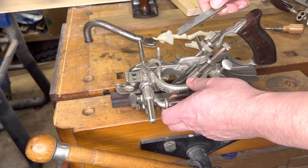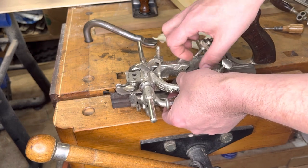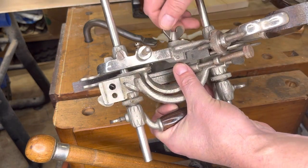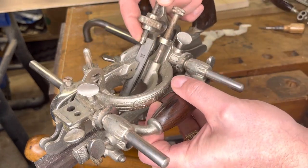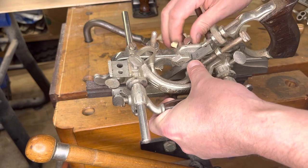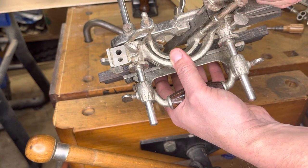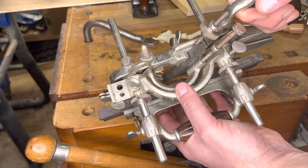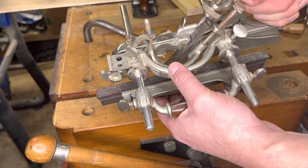Now I'm ready to go ahead and put my iron in. There's really nothing overly complicated about putting the iron in. You're going to set it in and lock the opening onto that little nib — that's probably not the right name — and then get the wing nut finger tight for now. Keep in mind, I've still got everything loose at this time. I have not started tightening anything down yet. I'm going to get the main body just finger tight. Not tightening it down, not cranking on it.